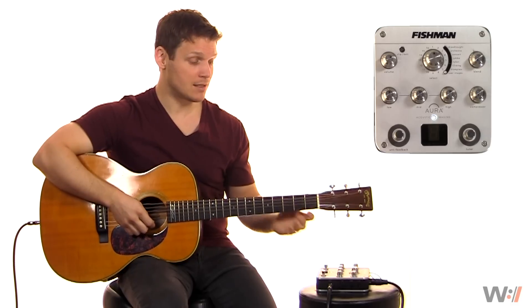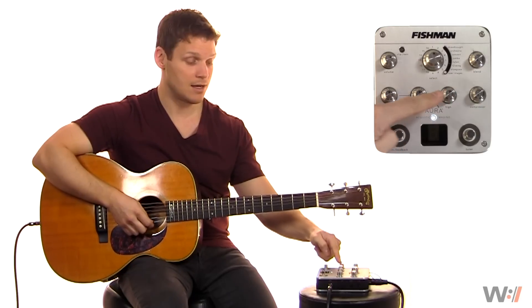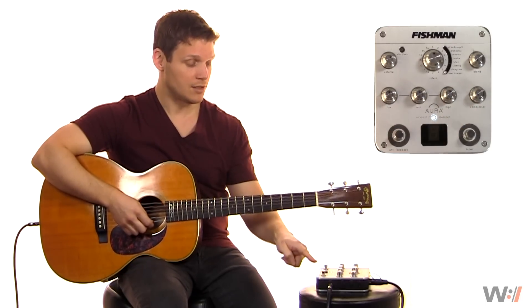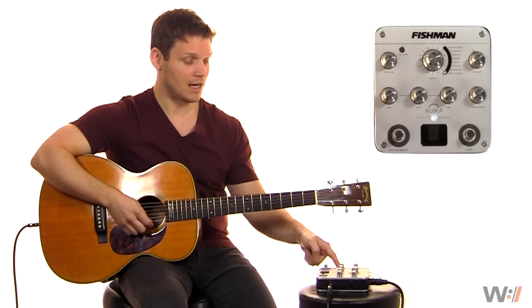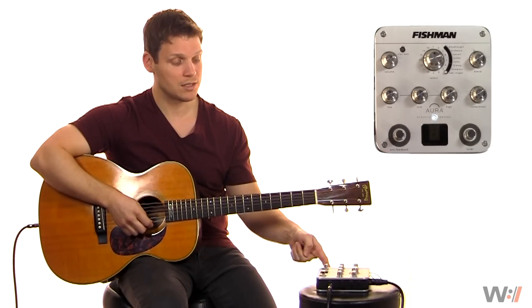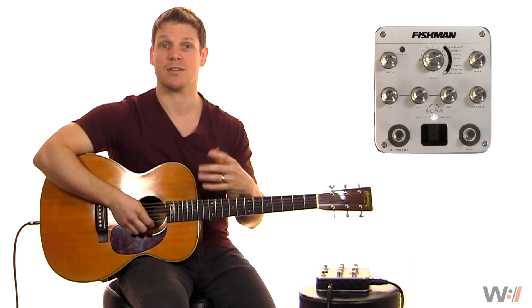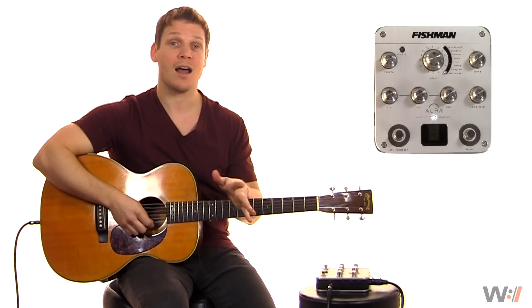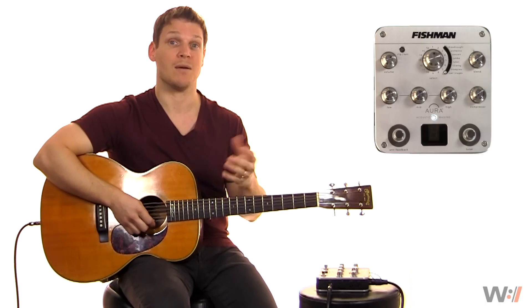Quick overview of the box: we have volume, image selection, image blend, a three-band EQ, compressor, a tuner, and an anti-feedback switch. On the sides, we also have an effects loop. You can also come out a quarter inch. There's some trim and some phasing approaches as well. So there's a number of things you can do with this. And on its own, it's a great-sounding DI. If you don't have a DI, why not have this one? It's a great one.